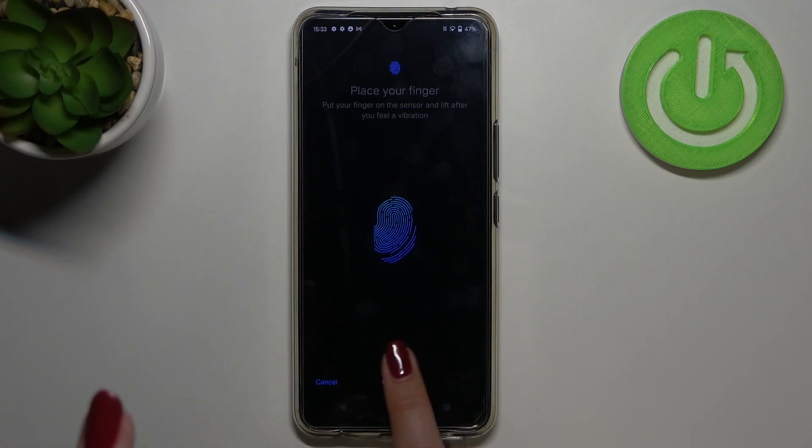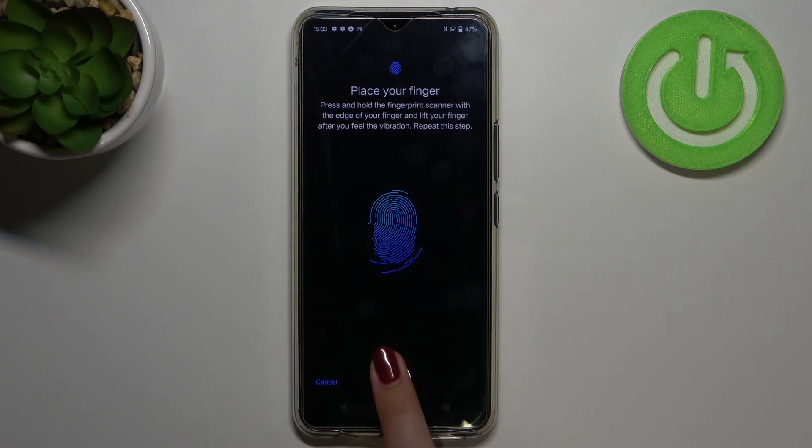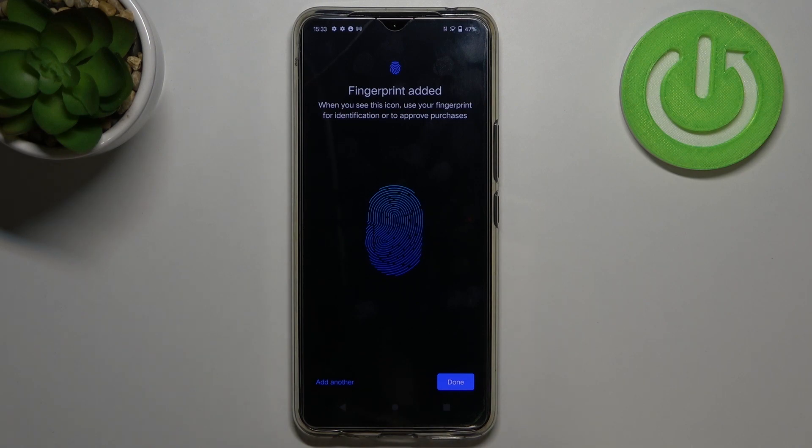It says that we have to lift our finger after the vibration, but the vibrations are very light and I can barely feel them. Let's try to add it. Okay, we just successfully added our fingerprint to this device. As you can see, we can add another, but let me just tap on Done.